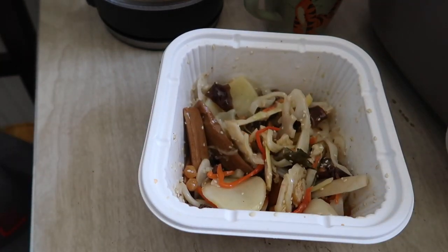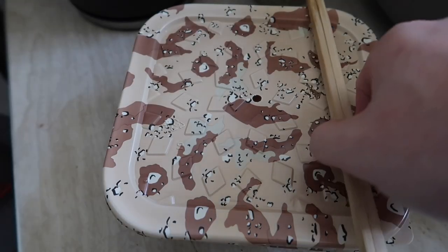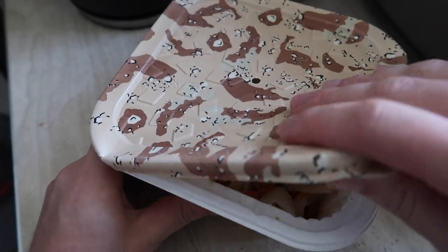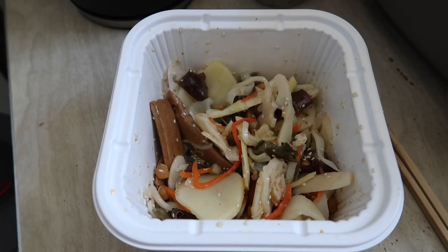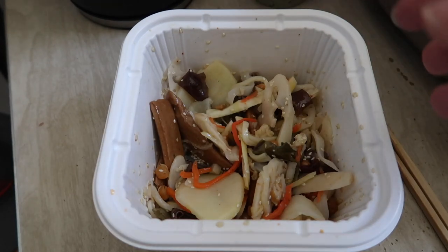Make sure it's mixed well so all the ingredients absorb the flavor. Cover it back up for three minutes. Alright, it's been roughly three minutes — let's open it up and see what it looks like now. It doesn't look like much changed visually, but the ingredients definitely soaked up the sauce. The flavor from the sauce packet definitely smells amazing — let's give it a try and see what it actually tastes like.